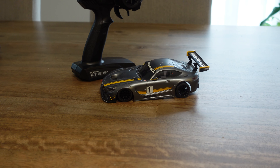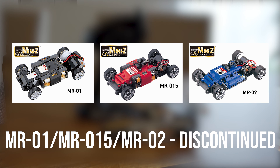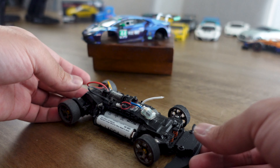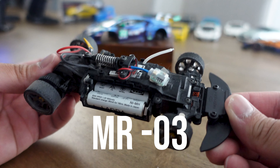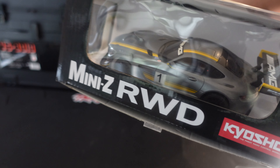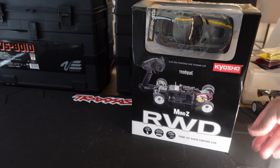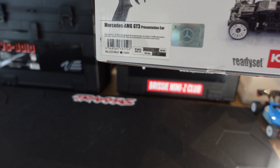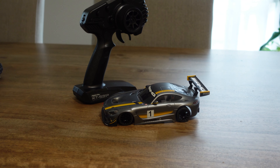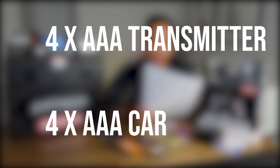First you'll need a Kyosho rear wheel drive Mini-Z ready set, which is the MR series. There is the MR01 and MR02 which are older discontinued models, so you need to buy the current model which is the MR03, which has been current for the last 10 to 13 years or so. Here's an example - this one is an MR03 with a Mercedes AMG body. It says RWD in large font on the box which means rear wheel drive, and if you look here it says MR03. This is sold as a ready set which means it is ready to run. It comes with the car chassis, the body and radio transmitter and a few extra parts, so all you need to add are batteries to get it running - four AAAs for the transmitter and four AAAs for the car.